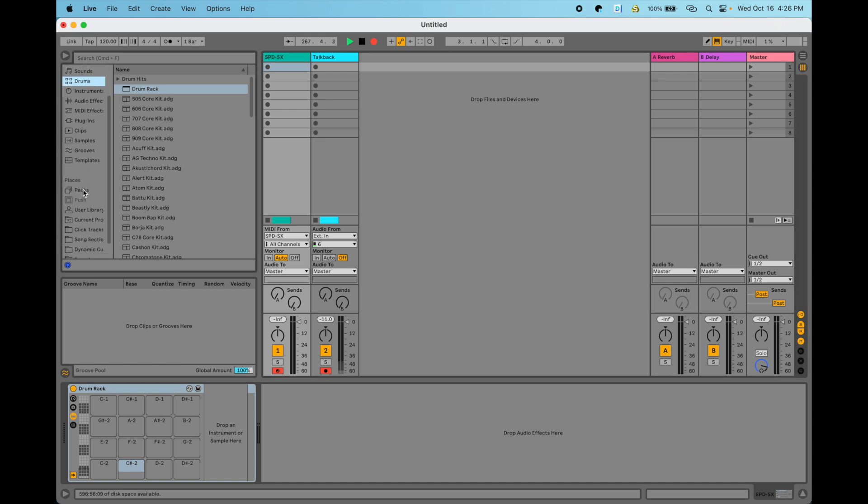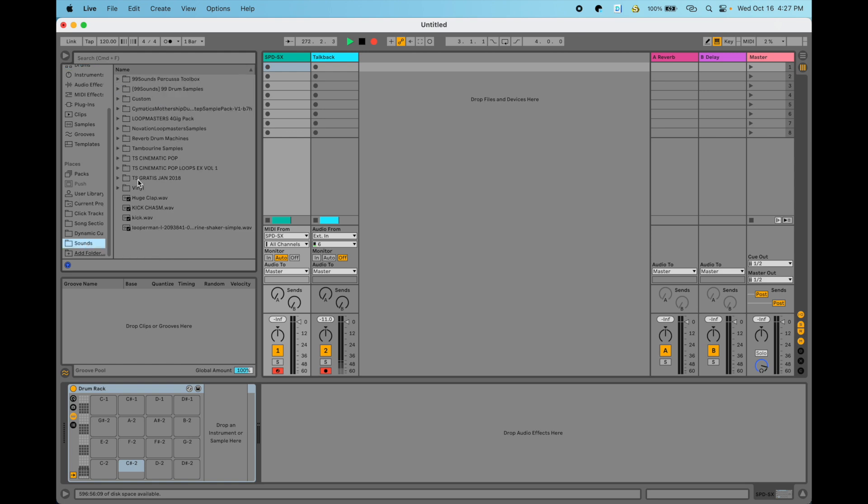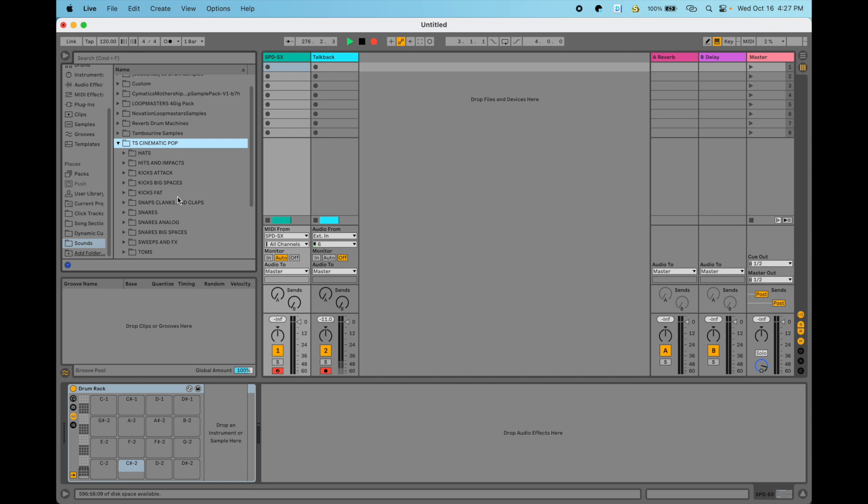Once you have MIDI set up for the SPD-SX going into Ableton Live, our next step is to get some sounds onto the pads we've set up as MIDI control. Wherever you have your sounds, we're going to drag samples into the drum rack. The bottom left pad is MIDI note number one. When we hit the SPD-SX, it's going to light up pad number one in the drum rack. When we hit the next one over, MIDI note number two, it's going to light up that pad. So it switches to three, then five, six, seven, and so on. When we hit these pads, it triggers the corresponding slot within the drum rack.